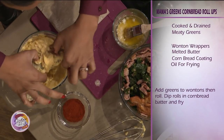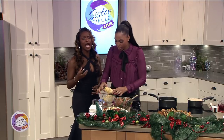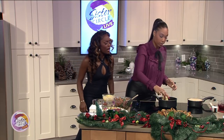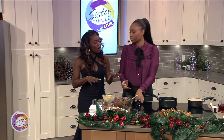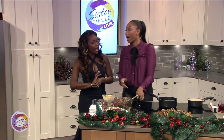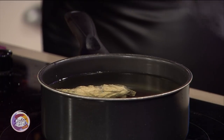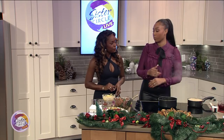You just roll that around in the cornmeal — yes, that's going to be nice and crispy right there. So it's like hot water cornbread and greens. Now you drop that in your grease. About two to three minutes in the grease until golden brown. You want to make sure you have a nice golden outside and the contents on the inside are nice and warmed all the way through.